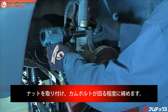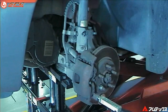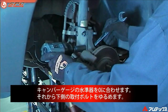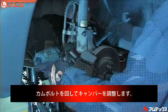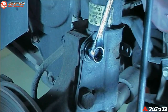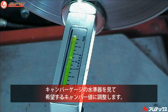Install the lock nut and tighten only so the head of the bolt can still be rotated. With the camber reference gauge set to zero, loosen the lower strut mounting bolt. Rotating the head of the bolt will adjust the camber angle. Watch the camber reference gauge to get the desired setting.